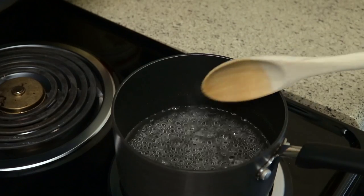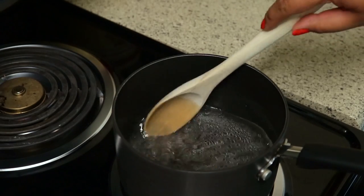After the sugar is dissolved, let it boil for about a minute or so, and then remove it from the heat.